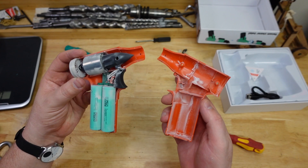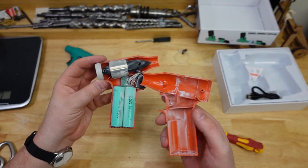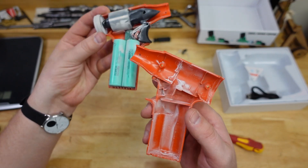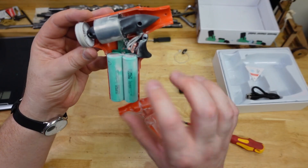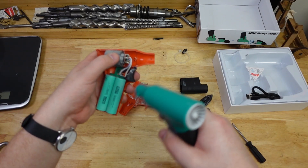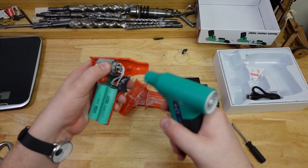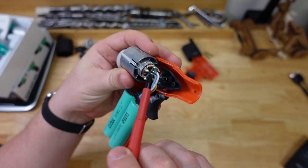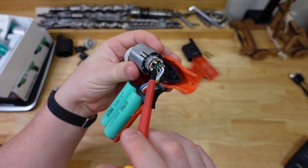The dust goes fully through everything, even down on the batteries — not too surprising, because if you've got airflow you do want to use it to try and keep the batteries cool.